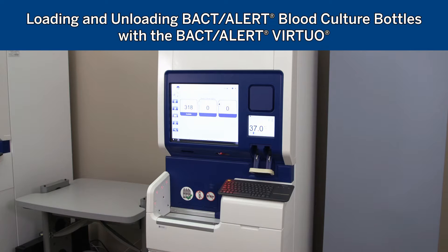The purpose of this video is to demonstrate workflow best practices for proper loading and unloading of the BactiAlert Virtuo system.